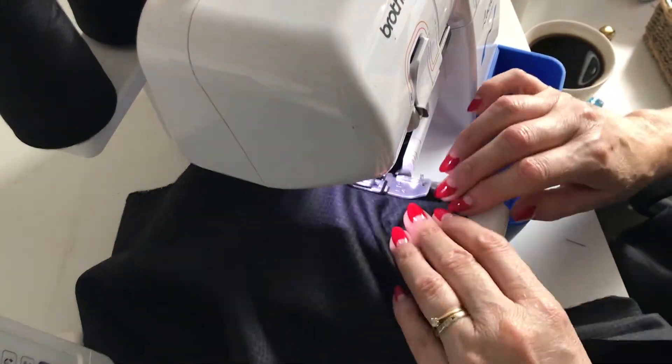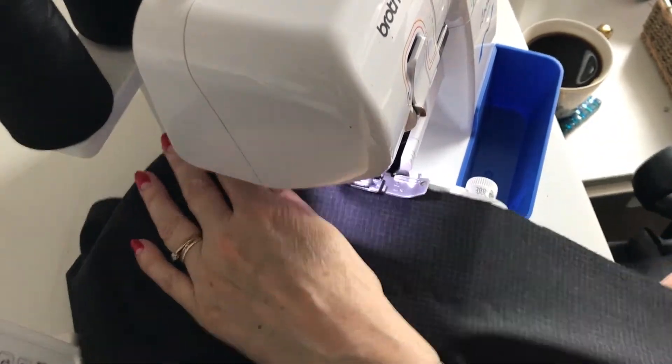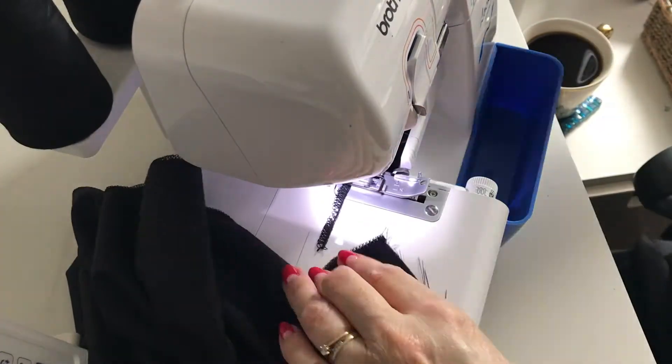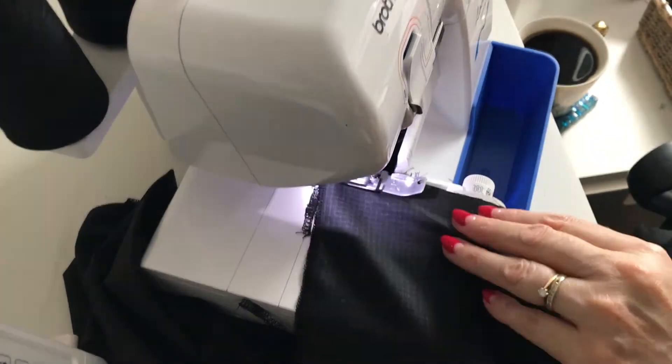Here I'm just overlocking all the edges. The fabric's from my stash and I can't remember off the top of my head where I got it from, but it does fray a little bit. These are for me and I'm not too worried about the finish inside.